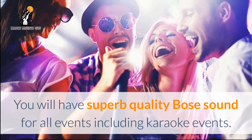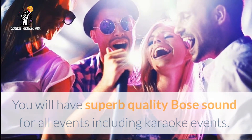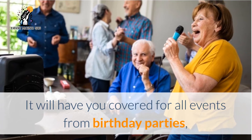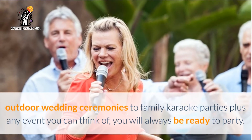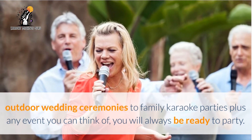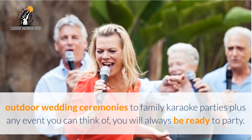Including karaoke events — it will have you covered for all events. From birthday parties, outdoor wedding ceremonies, to family karaoke parties, plus any event you can think of. With the L1 Compact, you will always be ready to party.